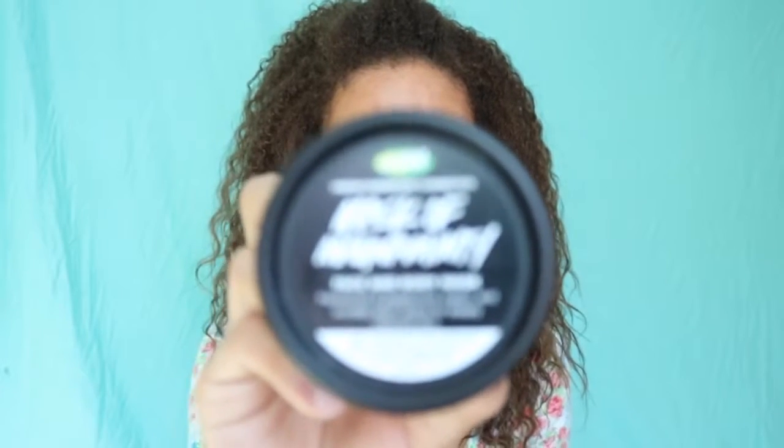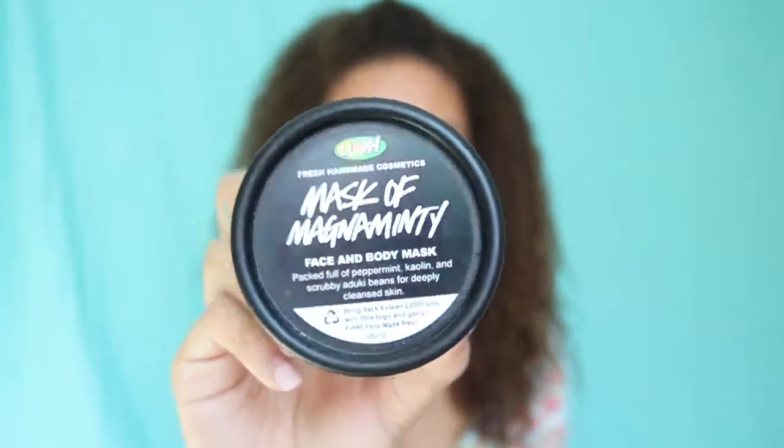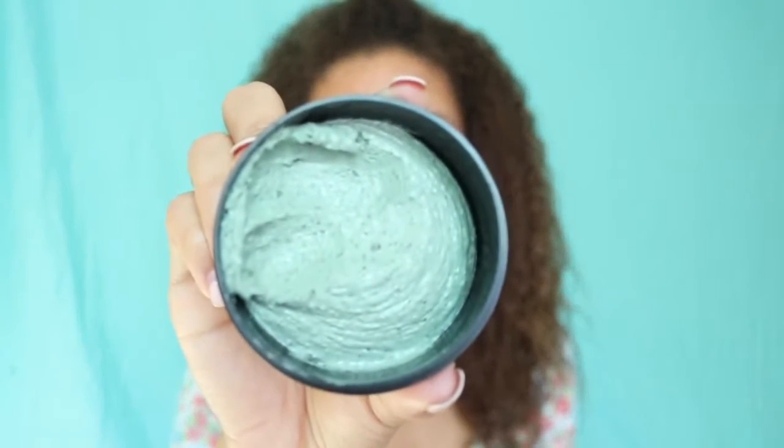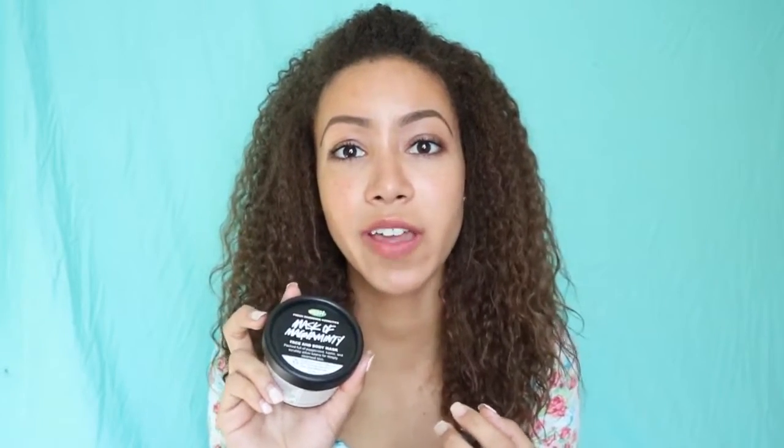So I'm going to show you the Mask of Magnaminty first. This is what it looks like on the inside. It's a very fun mask to use, like when you have sleepovers and stuff because everyone's face is green. I love this because I love anything that feels really minty and cool on your skin, and this is exactly how this product feels.